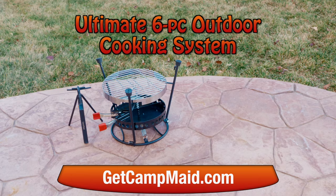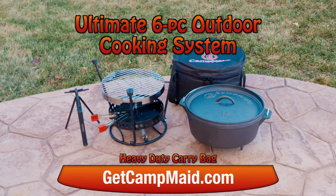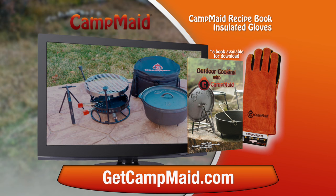Or order the ultimate multi-purpose six-piece Camp Maid outdoor cooking system. That includes our high-quality pre-seasoned cast iron 12-inch Dutch oven and our heavy-duty carry bag. Go to getcampmaid.com and you'll get our Camp Maid recipe book, insulated gloves, and fire starter fuel cubes — a $45 value — free with your paid order.